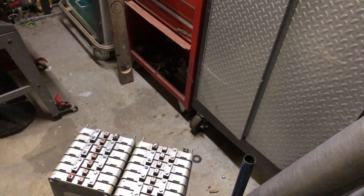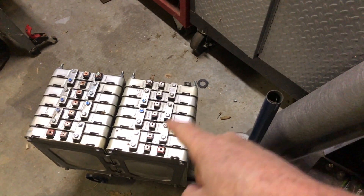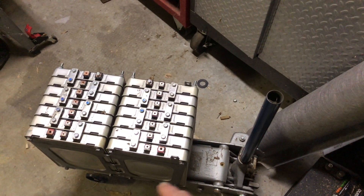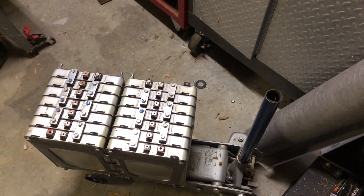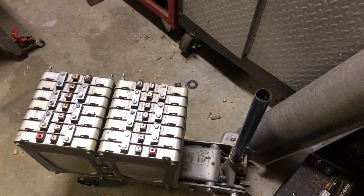I also did a pack that has 14 cells — two of these — and each one of these is 48 volts. I can run these in parallel for about 100 amp-hours at 48 volts.